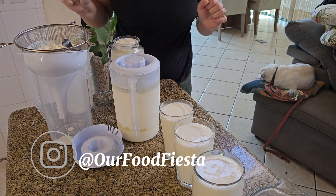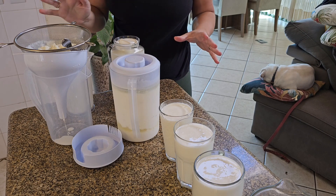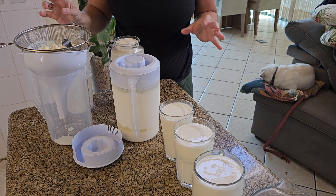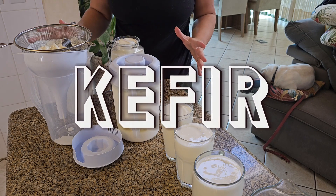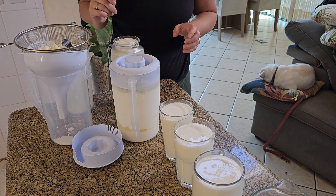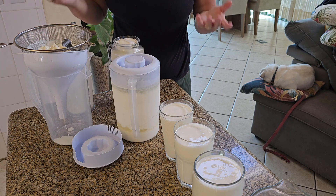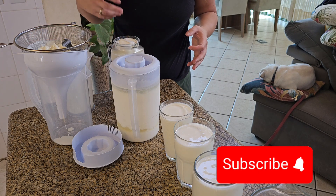Hello friends and welcome back to our Food Fiesta. Today we're doing something a little bit different — we are going to be talking about kefir. This is something that we have been making as a family for probably almost 18 years, so I thought I would share with you how we make it and tell you a little bit about what it is.